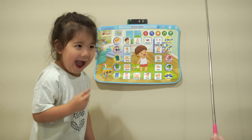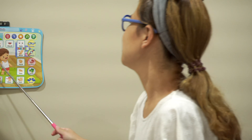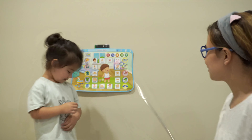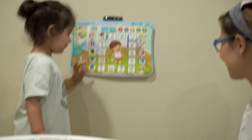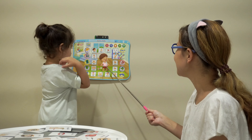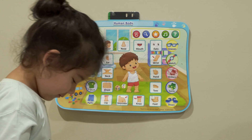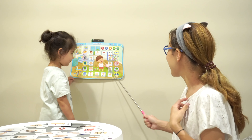What part is this? Mouth! Touch your mouth! Good job! What part is this? Eyes! Touch your eyes! Good job! What part is this? Head. What part is this? Wrist. What part is this? Cheek. Good job! What is this? Toes. Good job!